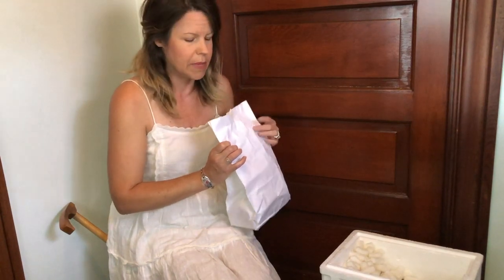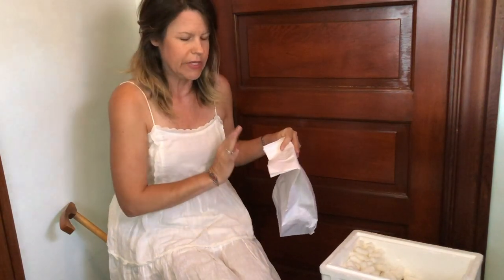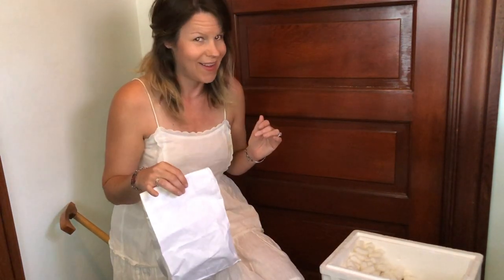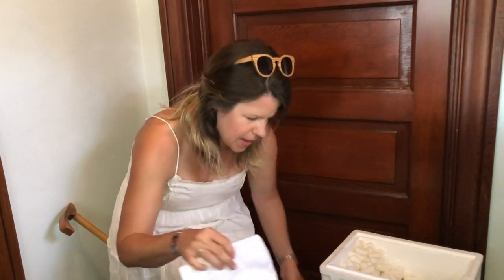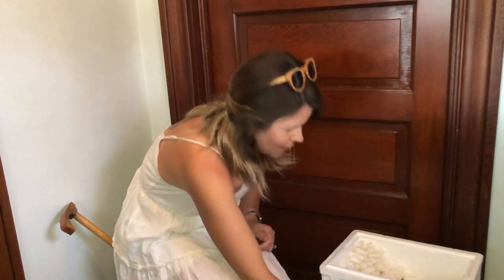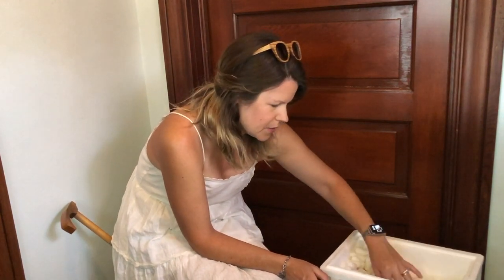I'm going to be very strategic about where I release them. I want to make sure they have plenty of food — i.e. pests — to survive on. I want to make sure they make a happy, smooth transition. Okay, very exciting here, folks. Very dramatic.